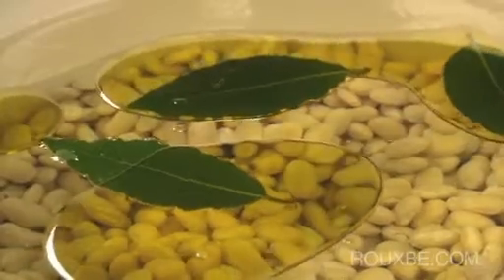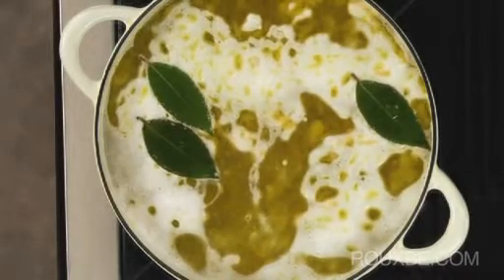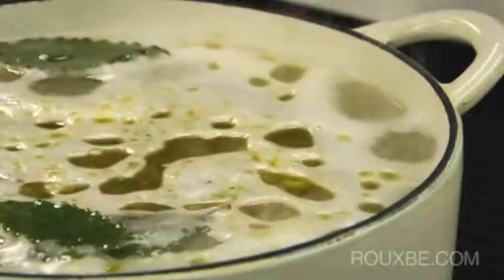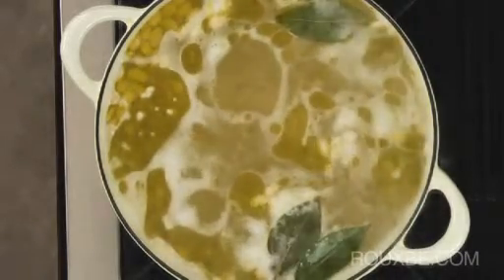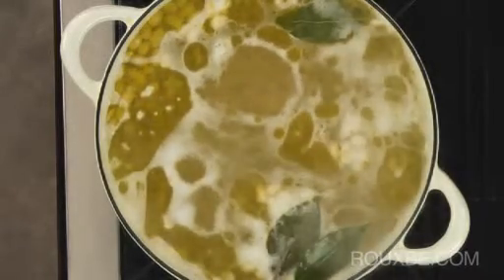To cook the beans, first bring the liquid just to a boil. Then reduce the heat to a very gentle simmer. It is important that the liquid only simmers, as boiling will break up the beans and split the skins. Slower and lower cooking will help maintain the integrity of the bean.